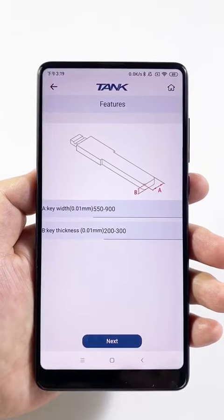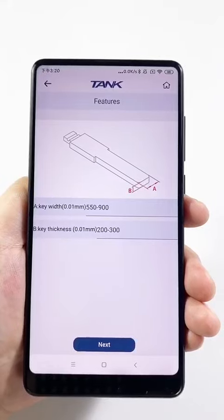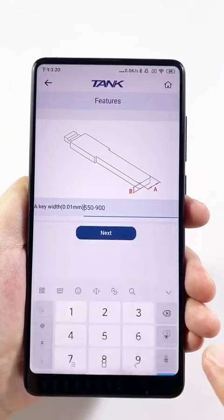First step, please measure the key width. The width is 800. Input 800.